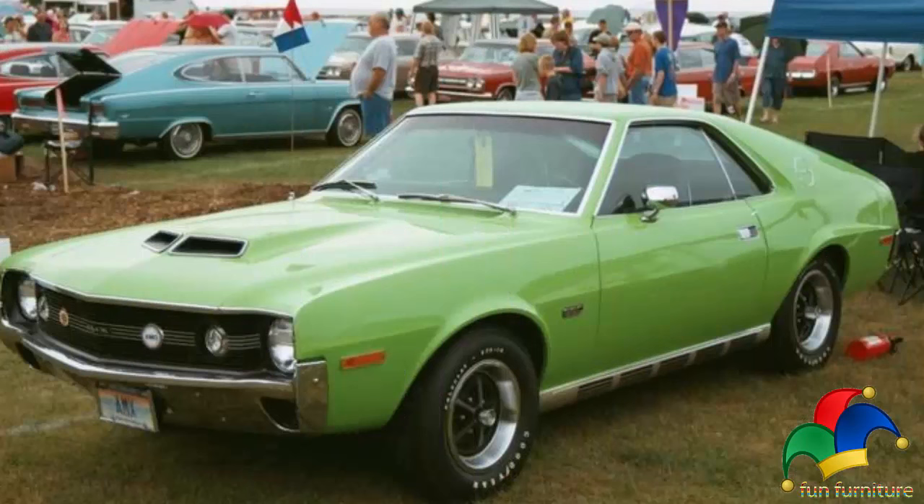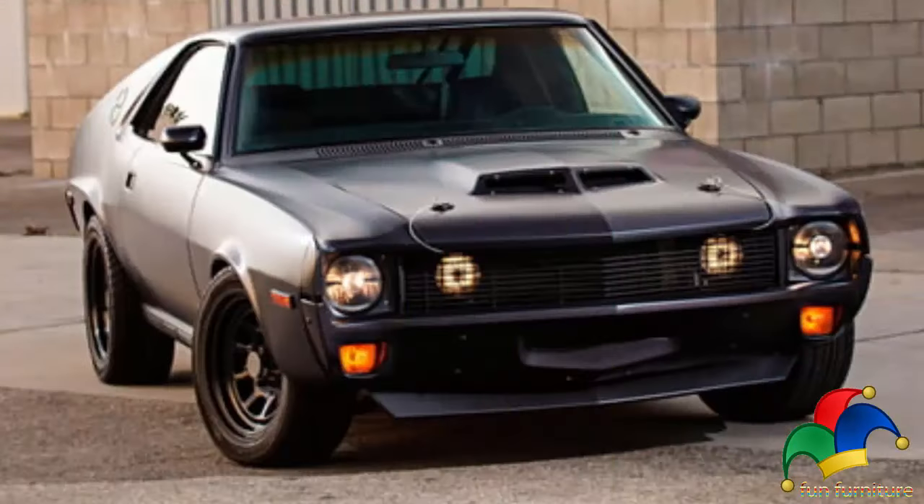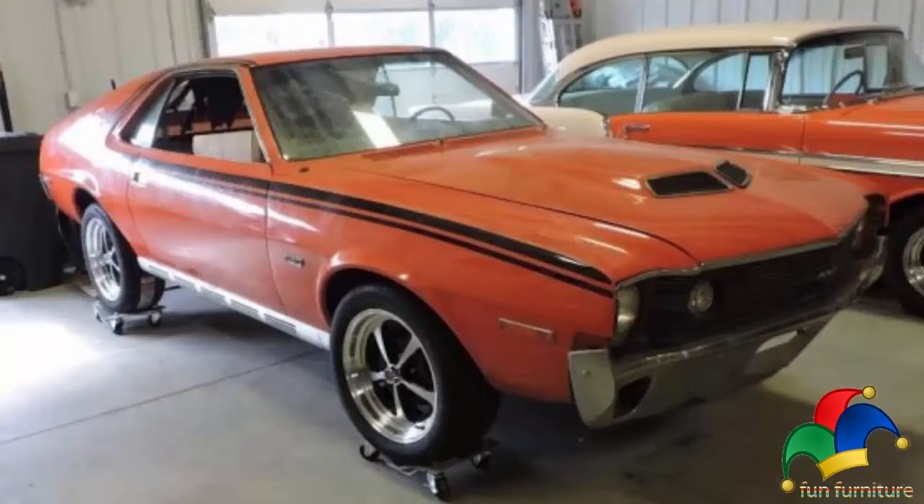The shadow mask option included a satin black tinted hood, engine compartment, front fender tops, and side window surrounds, offset by thin silver striping. The additional C-stripe was again only $32.